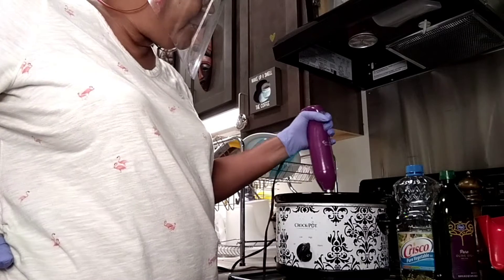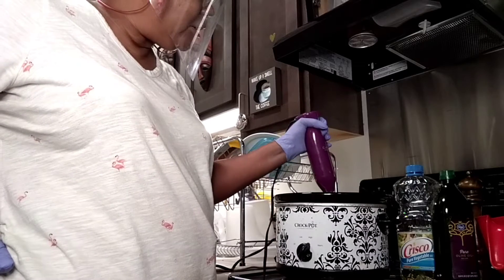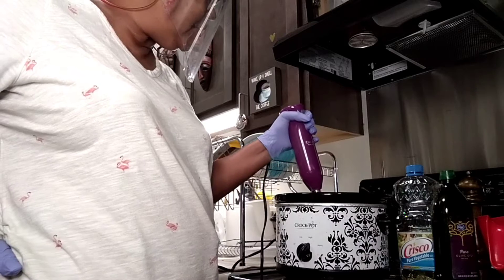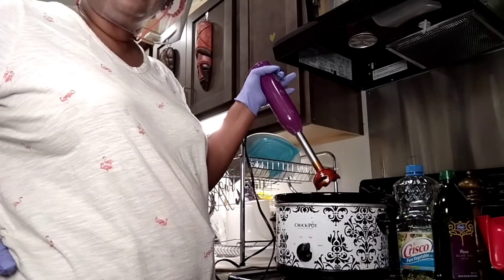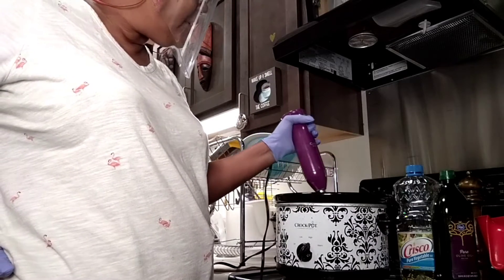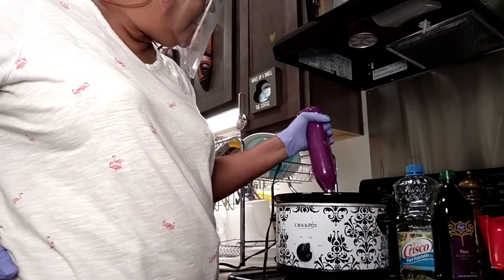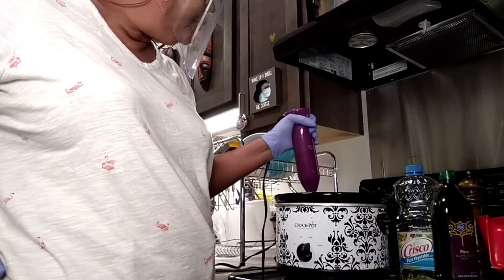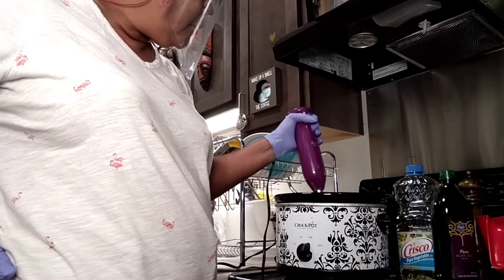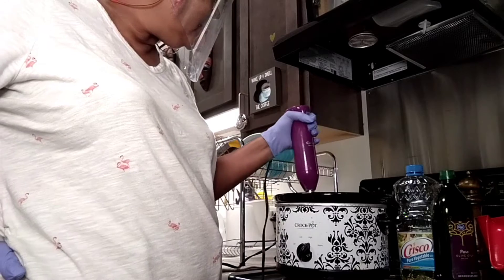At some point in time, roughly an hour from now, it will be completely 100% done. That orange color is back — and it's darker because the milk is being cooked by the heat, and the turmeric is a golden dried yellow.